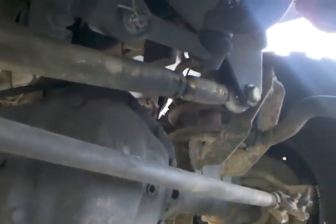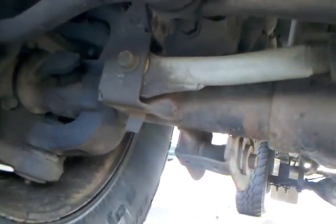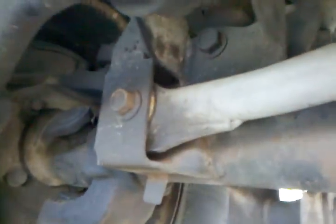Here's the follow-up video to the track bar. This is the DT Pro Fab track bar. You can see the heim joint there. It's been on for a while — I haven't had the time to make this video. There's the joints I was working on.